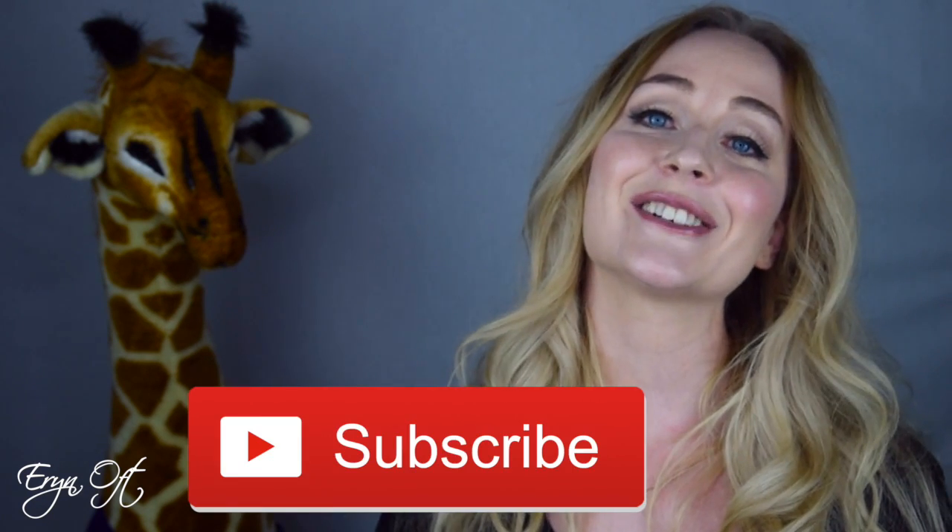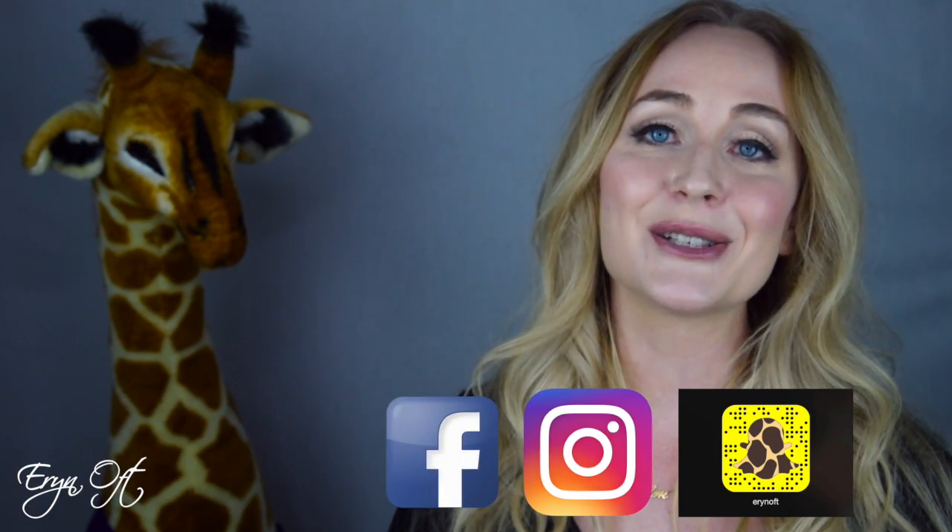I hope you enjoyed this video on looking for used bassoons and the testing techniques I use for instruments in the $5,000 or less category. If you did, be sure to give it a thumbs up. If you don't want to miss a future video and you're not already subscribed, consider subscribing. And if you want to keep up on all of my bassoon adventures when I'm testing new instruments, there is always Snapchat, Instagram, Facebook, and Twitter.